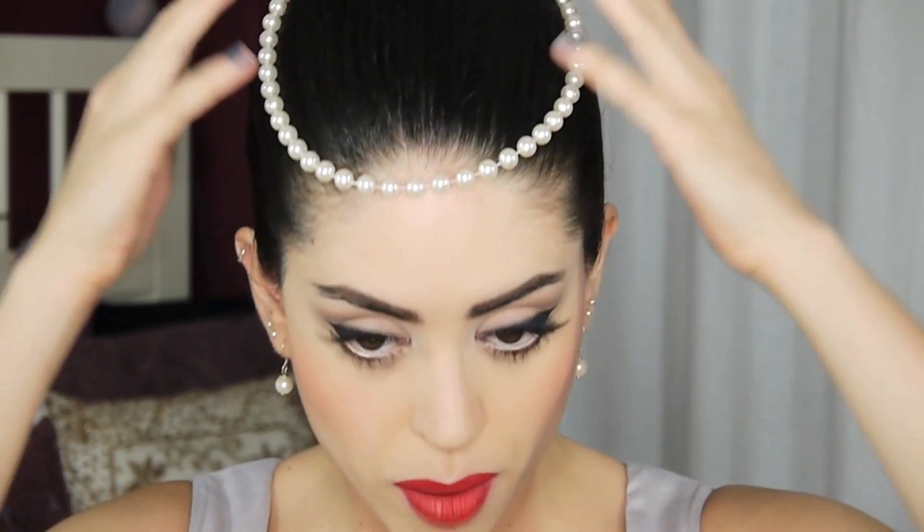Hello everyone! Welcome to my Audrey Hepburn in Funny Face look. This is a classic 50s look with a rosebud-shaped lip and I tried to mimic Audrey Hepburn's eyes, which were large, doe-eyed, and upturned. That is a necklace that I just put on my head, as you do, for Audrey looks. Needless to say, Audrey Hepburn is one of my favorite Hollywood icons.